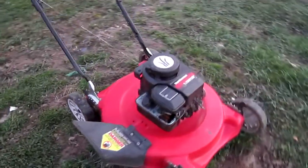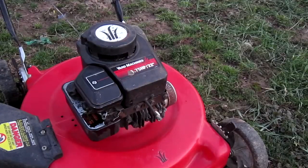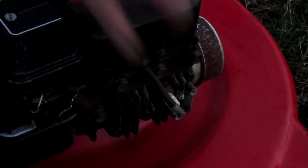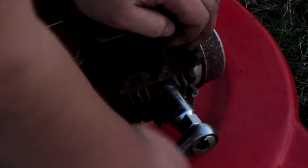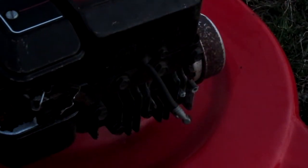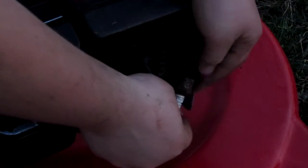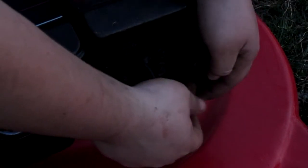Today I'm going to show you how to test your engine for spark. The first thing you're going to want to do is remove your spark plug. Once you have your spark plug out, connect it back to the boot and make sure it is grounded to the head of the engine.